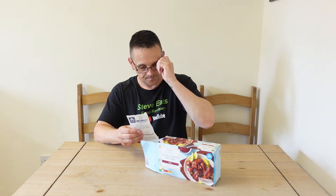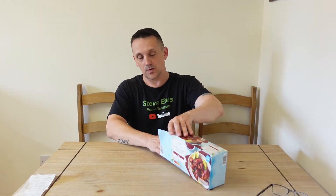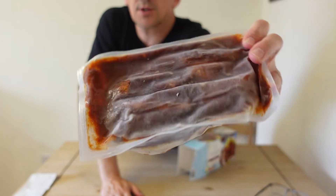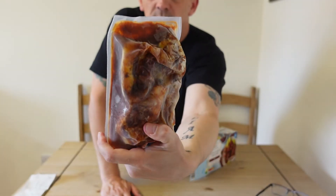Let's have a look at them before I put them in the oven. How much were they? £2.89. Yeah, you can't really see much — just a packet of frozen barbecue ribs. So 40 minutes, I'm going to go and cook these.